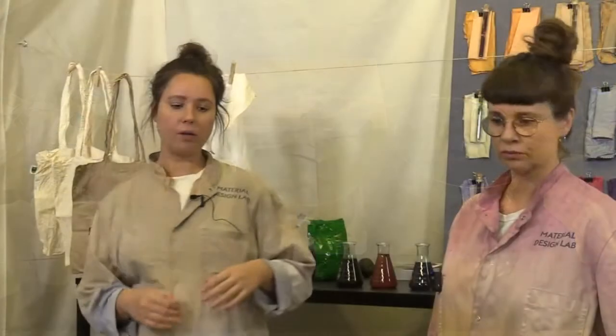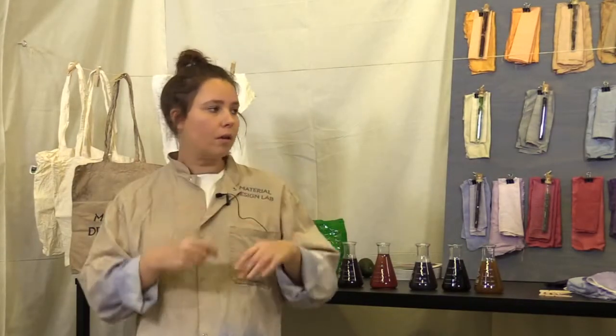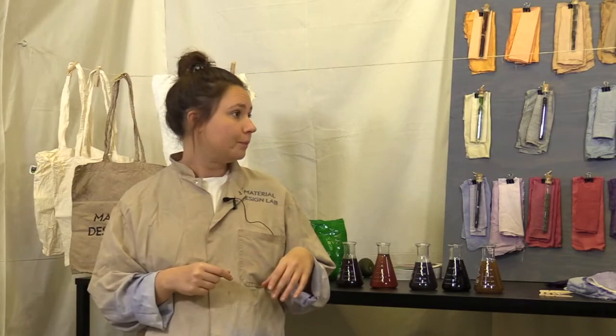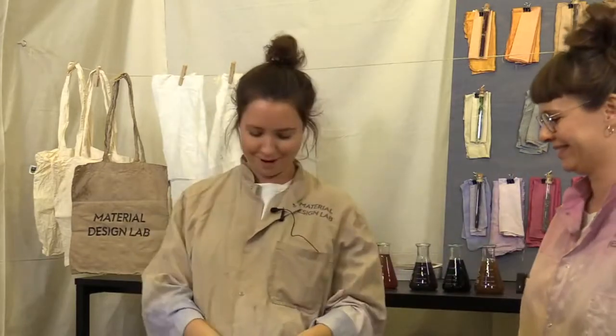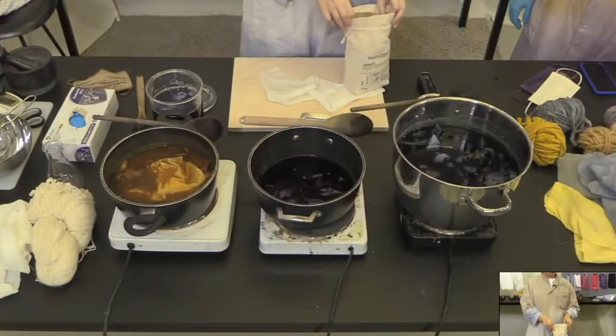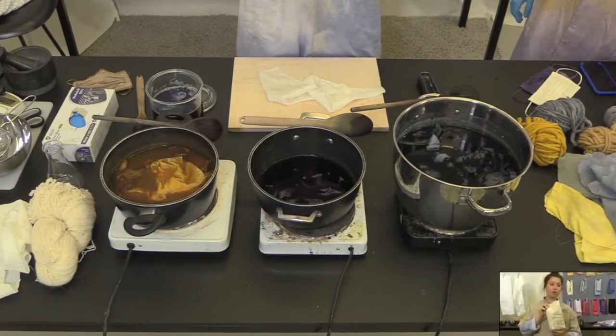We've also worked on how you can wash the colors again and again. If you're doing something like a face mask that needs to be washed, we work with something called soap berries. If you look here you can hear them — these berries smell a bit like soap and you put them in a little bag to wash your textiles.